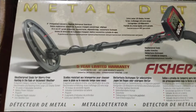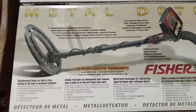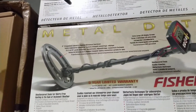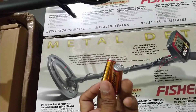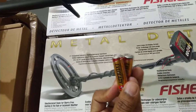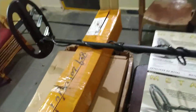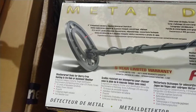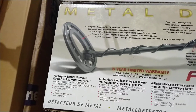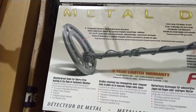A battery power indicator is also there. When you insert two double-A batteries, you will get up to 30 hours of operation. With the help of these two batteries, you can operate this machine for up to 30 hours. Pinpoint mode is also there — because it pinpoints exactly where the metal is situated, you can easily pinpoint it.